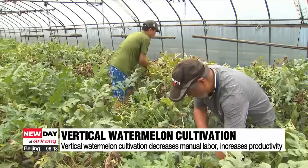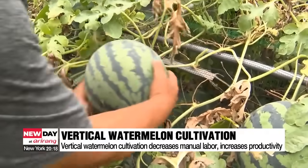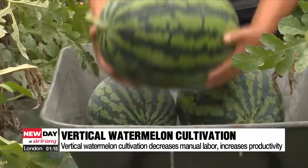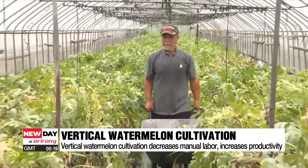With the vertical cultivation method, the need for manual labor is significantly decreased, as the working position is adjusted to match waist levels. The system also allows farmers to plant two rows of watermelon instead of just one, resulting in a 1.8-fold yield increase.